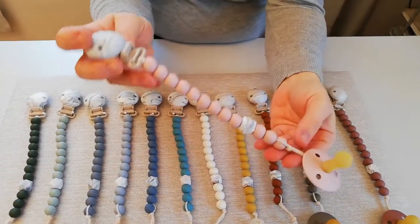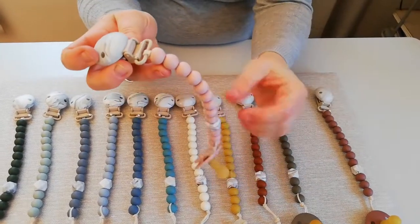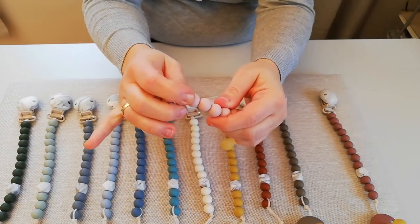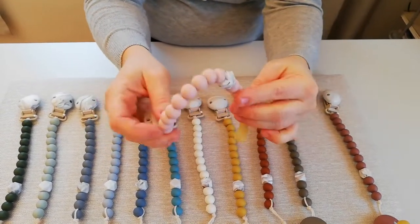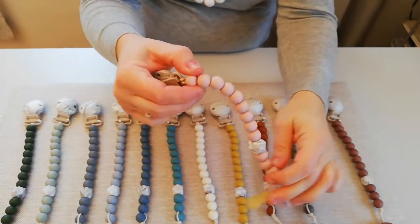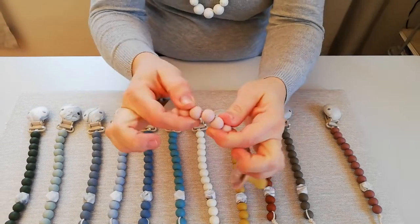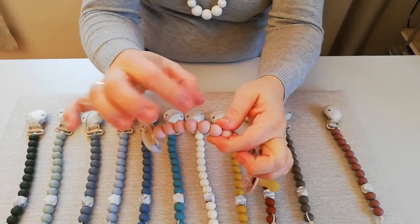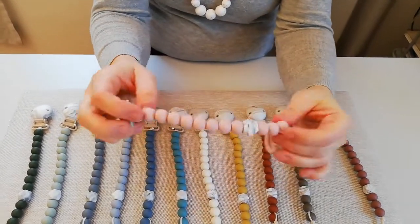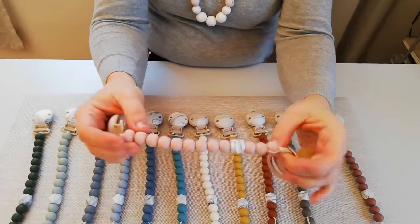We have specially designed everything about this pacifier. For the bead, our factory had a very small and a very large bead. So for giving the pacifier chain maximum flexibility, I made my own bead in the precise size, so it would be as flexible as it is now.